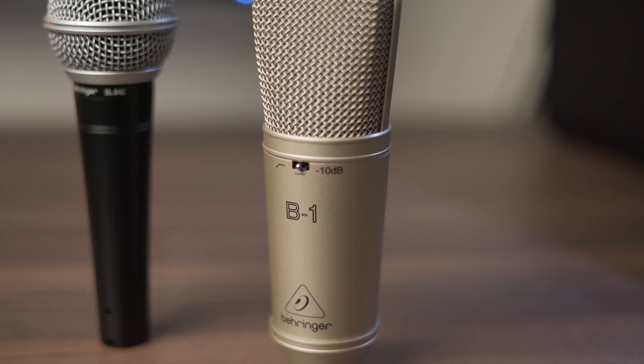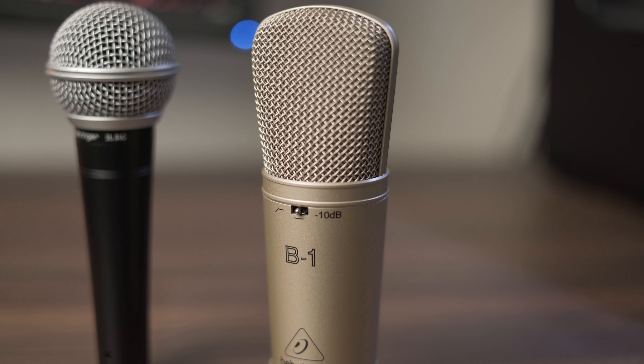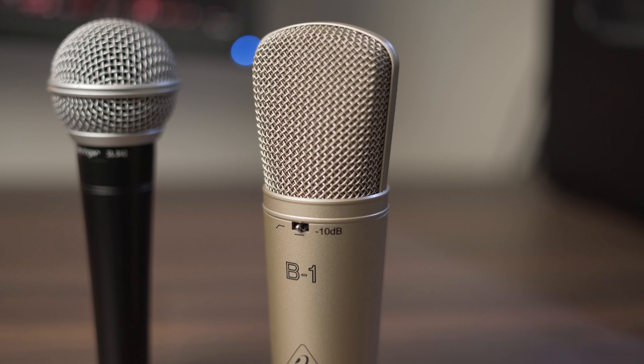Now I have the Behringer B1 connected to the audio interface. This microphone runs for about 120 Australian dollars, and for that price you get a fully metal build construction which feels extremely solid in the hand with a really nice heft to it. The build quality on this mic is outstanding.